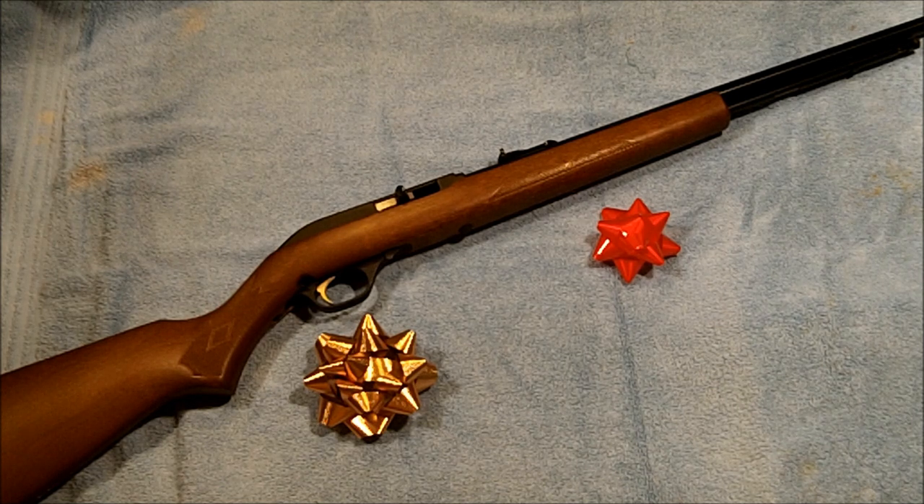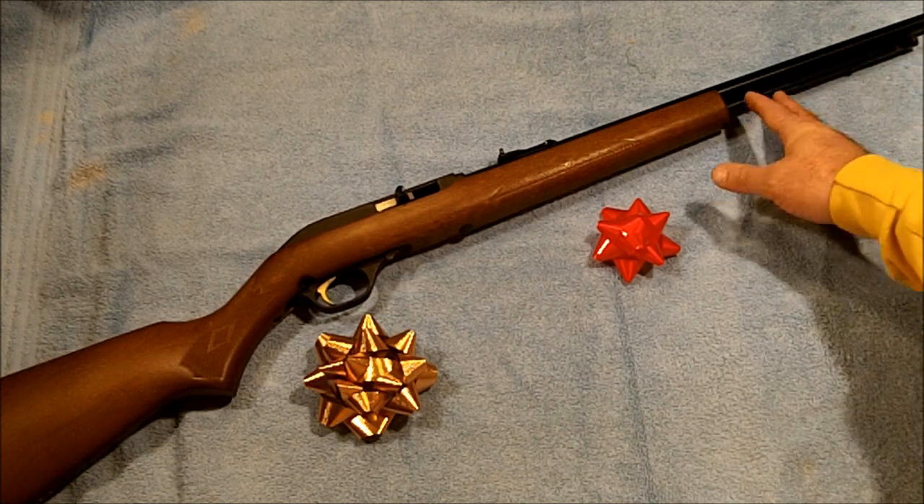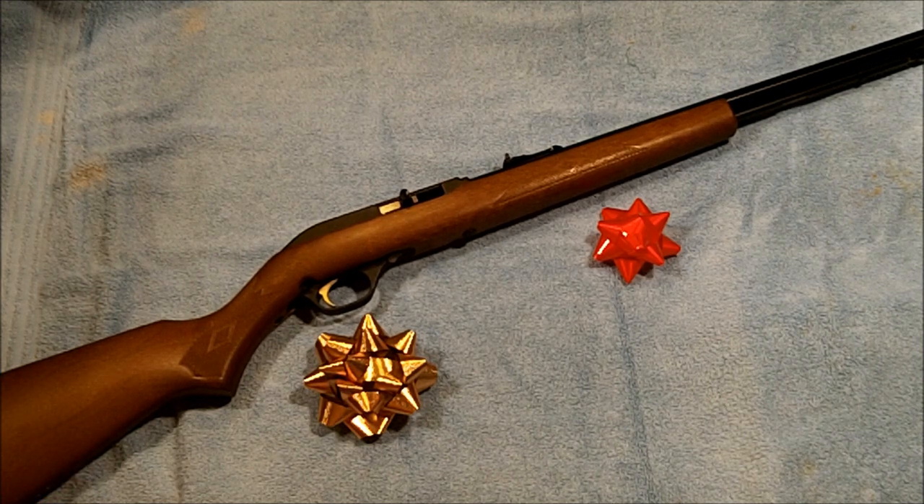I have considered going ahead and getting a Ruger 10/22 as well, simply because the Model 60 features a tube-fed magazine whereas the Ruger uses a dropout magazine. Obviously there are a few more options available with the dropout magazine versus the tube feed, but this Marlin has been a good little rifle, shoots fine. Like I say, it's nothing special — holds 15 in the tube and has been a very reliable firearm for me.